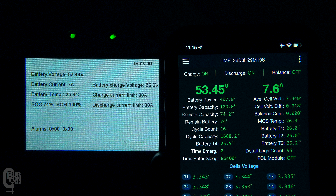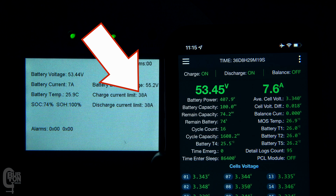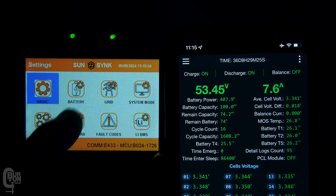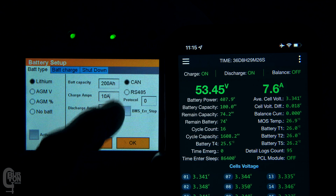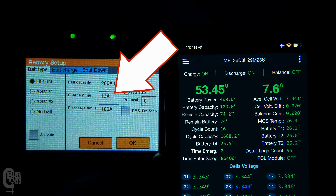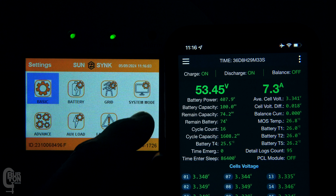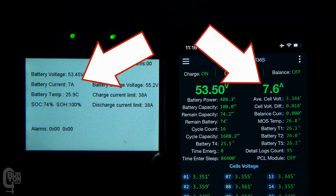Let's go ahead with the charge limit testing. Currently the battery is only charging at seven amps, but the BMS is showing it can receive up to 38 amps. That is because we have a 10 amp charge limit set on the inverter. If I increase this limit to 25 amps, then we can see that the battery charge current is ramped up to 22 amps. So in this case, the inverter's charge limit is the limiting factor, even though the BMS is reporting that it can handle a much higher charge current limit.